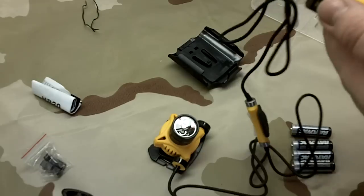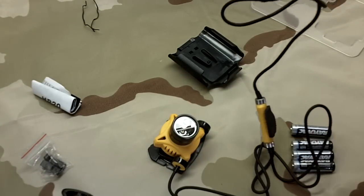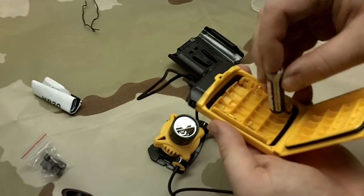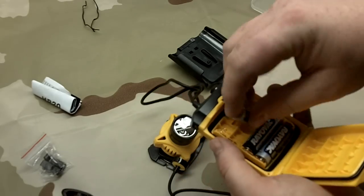Let's see if we can figure out how to get in here. That's pretty simple - just pull that down and this pops open. It is plastic but it doesn't really feel cheap. There are some nice little gaskets in here.